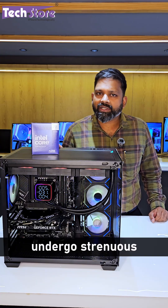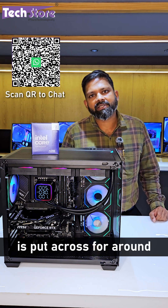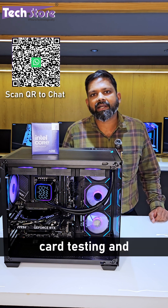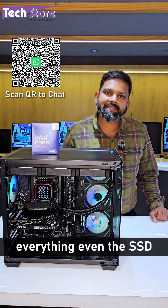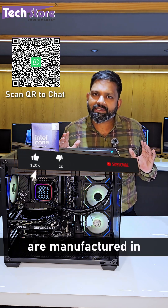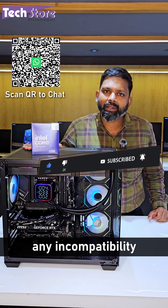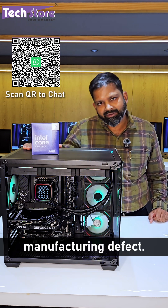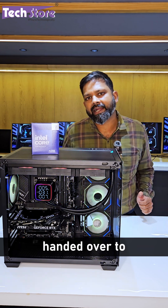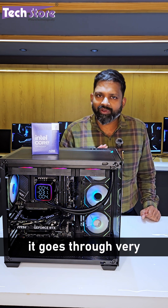We build multiple such PCs and all systems undergo stress testing and benchmarking. CPU testing uses Cinebench for around three to four hours, Unigine Heaven is used for graphics card testing, CrystalDiskMark for SSD read/write speeds, and the RAM is also tested. Since components are manufactured in different units and come together, we verify for incompatibility or manufacturing defects — this testing takes around one to two days.